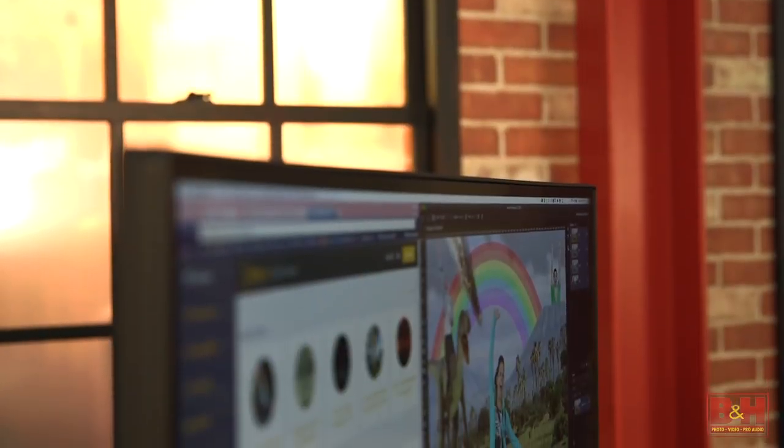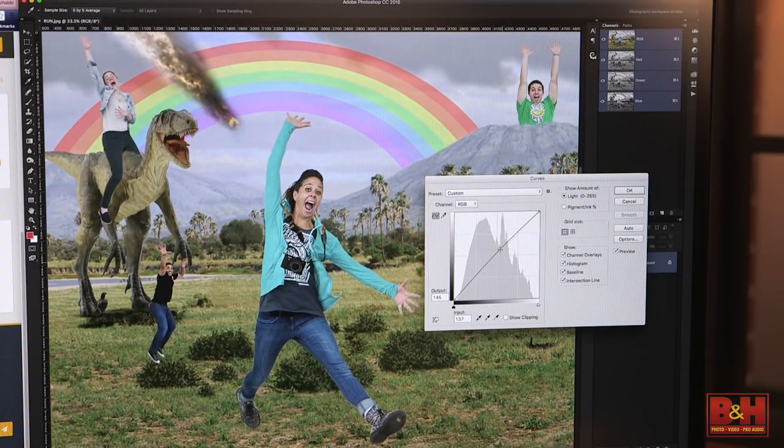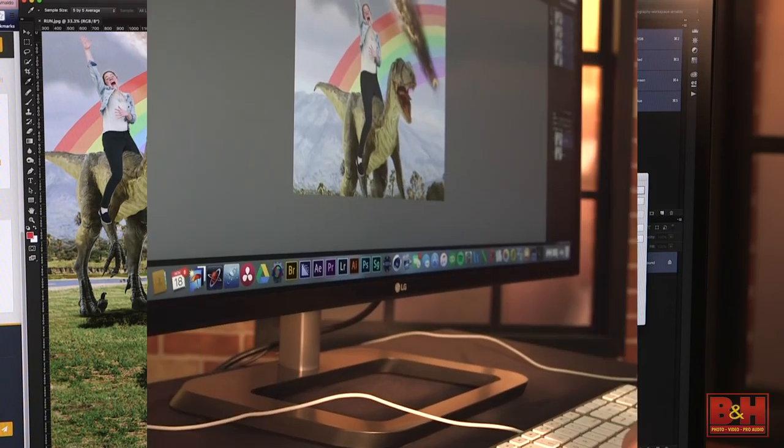LG built this monitor using IPS technology that provides 178 degree viewing angles, so you can see the screen with virtually blur-free images from nearly any angle. It reproduces colors using the sRGB color space and covers 99% of the sRGB color gamut.